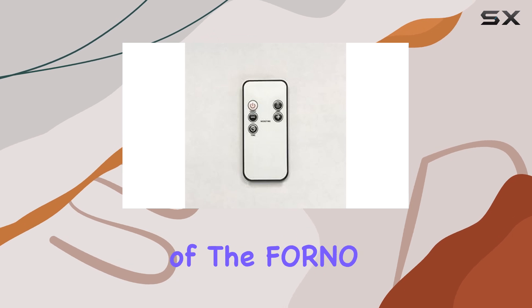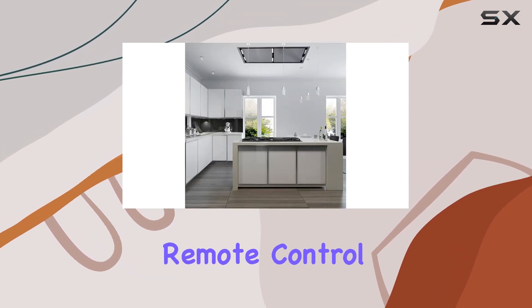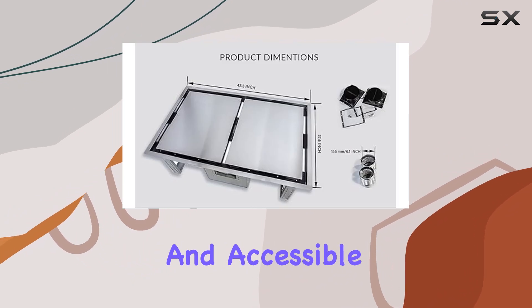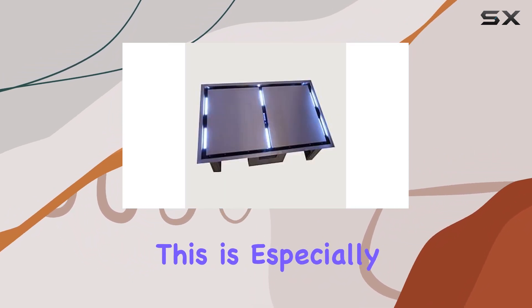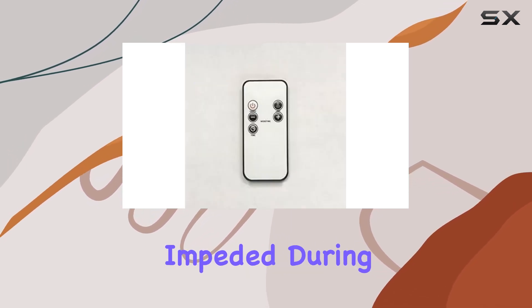Control is another crucial aspect of the Forno Arezzo. With an electronic control panel and a handy remote control, operation is straightforward and accessible from anywhere in the kitchen. This is especially useful in large kitchen spaces where immediate access to the hood might be impeded during meal prep.